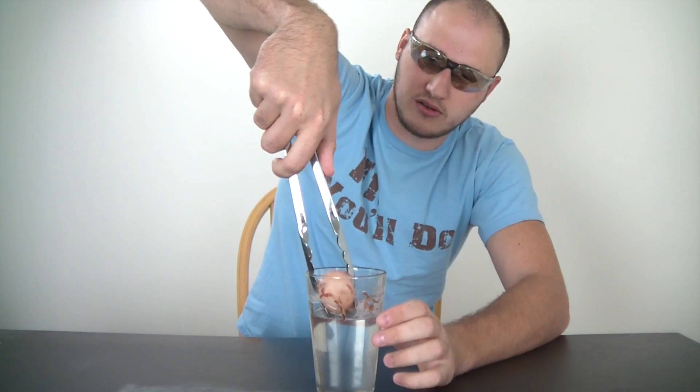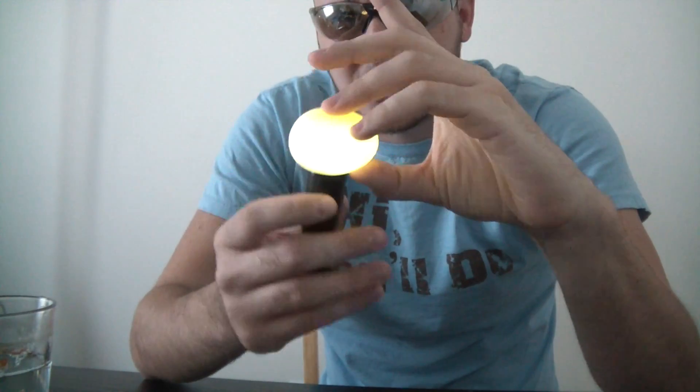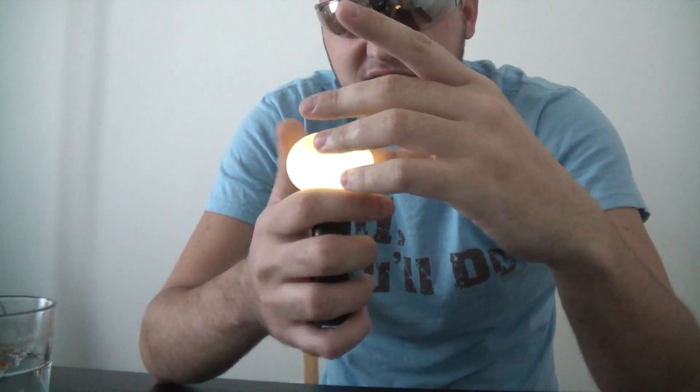Let's see how it looks like. Oh snap! Looks like we need to clean it up a little bit. Check this out — this is a naked egg. What if I put a light on it? Check this out, isn't it cool?